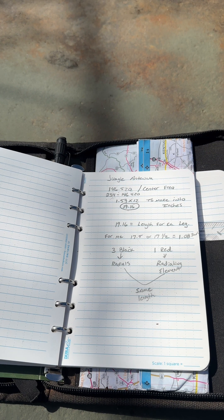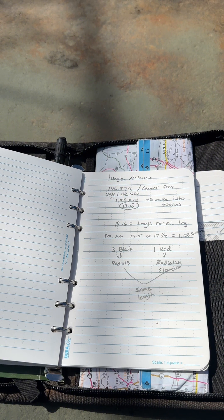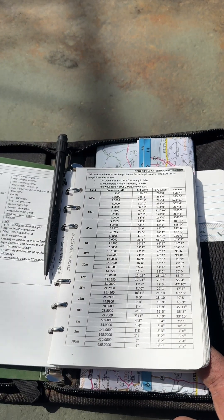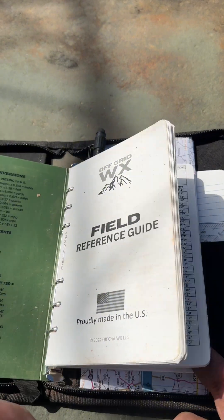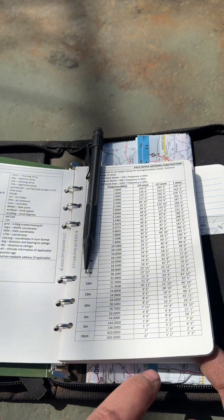So 146.520 here at the top — that is my center frequency, the frequency that I want my SWRs to be the lowest at. I'm going to take 234 and divide it into 146.520. If you have the off-grid field reference guide, you have this formula at the very top.